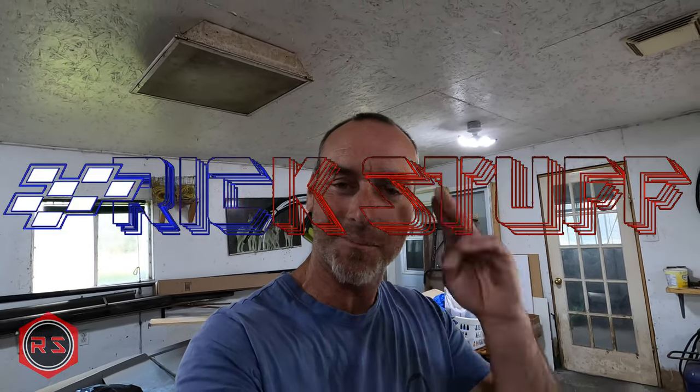Please don't forget to subscribe to my channel and hit the notification bell so you'll be notified as soon as I release another video. On that note, I wish everybody a great day — see you later, bye!